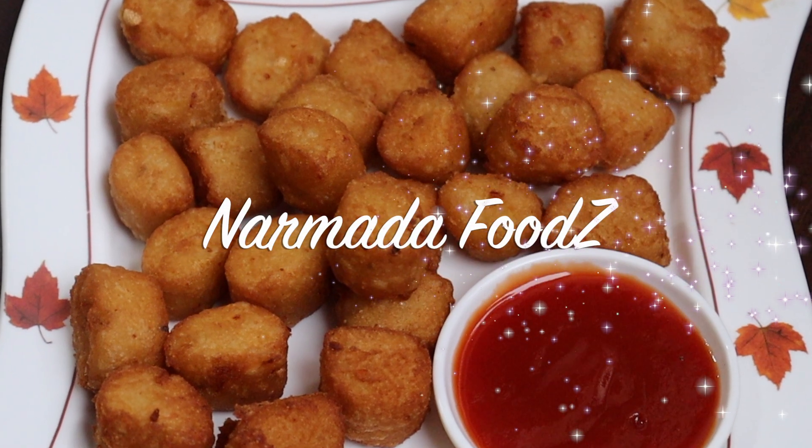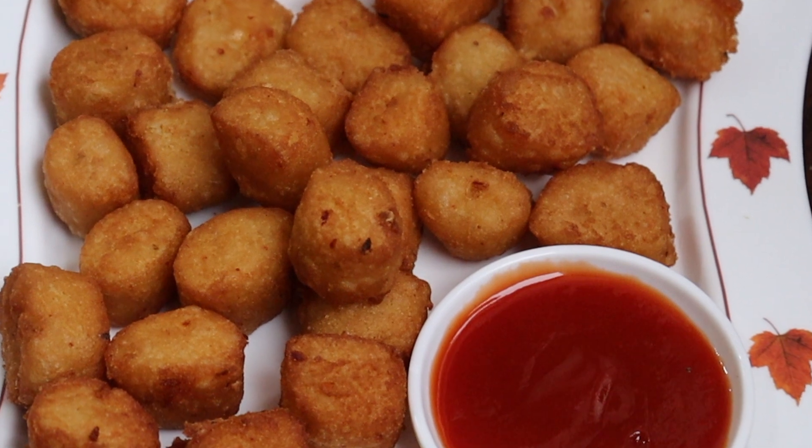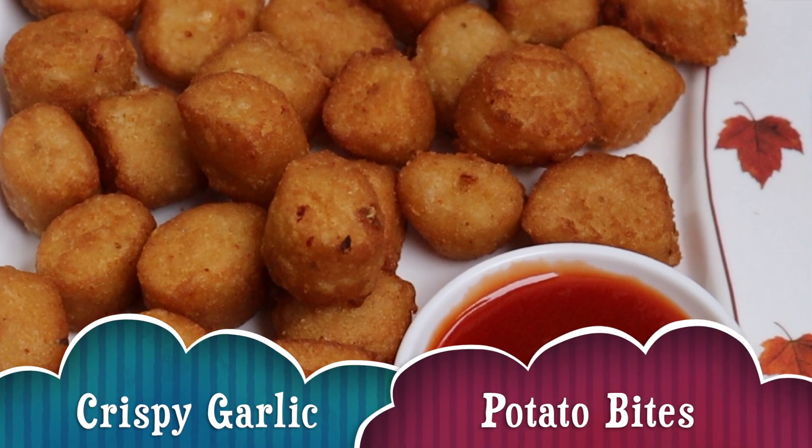Hi, Namaste, welcome to Narmada Foods. In this video, let's prepare the crispy garlic potato bites.